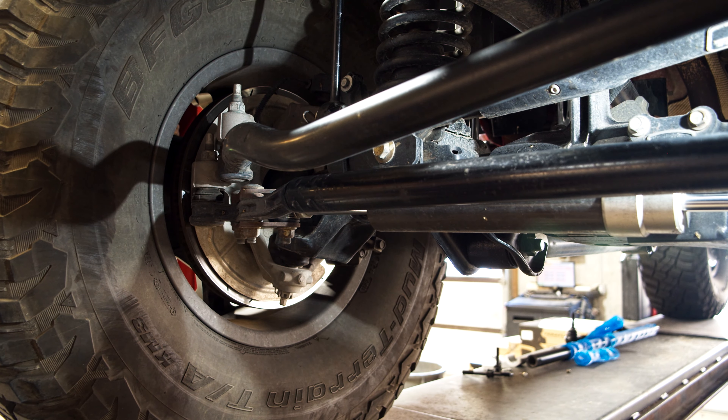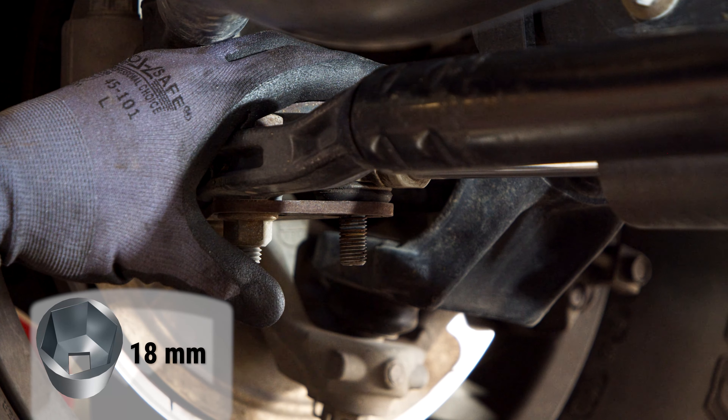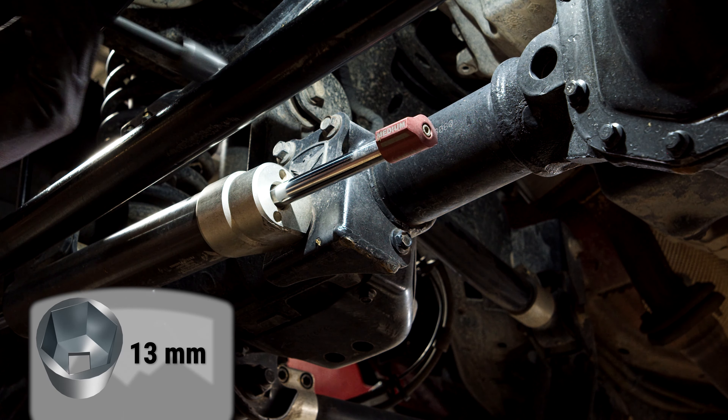Begin the installation by removing the steering stabilizer. We show the Falcon EF Steering Stabilizer coming off, but removing the factory stabilizer is the same process.